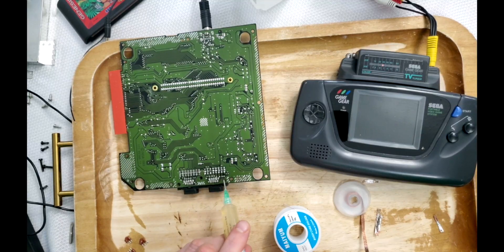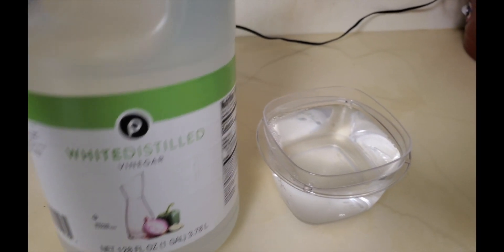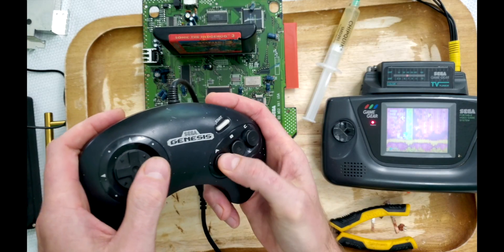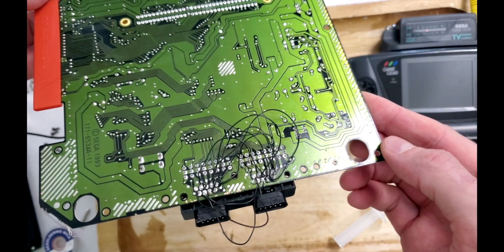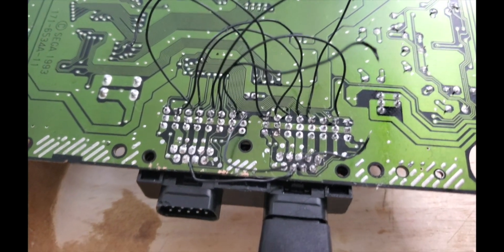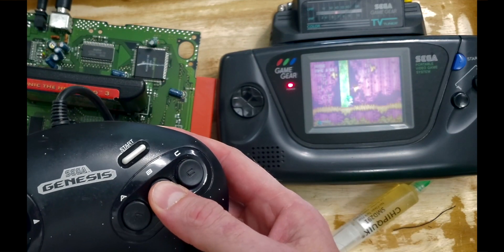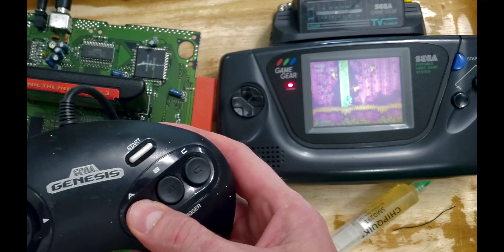After going through every single MOSFET and proving they were all good, it was time to get drastic. I had already tested this controller port for continuity, but it wouldn't hurt to refurbish it in the process. In a bit of desperation, I forced Player 2's inputs onto Player 1's to see if it would reveal a clue to what was happening. I couldn't believe it — I could control both players independently by pressing their only good working buttons. For a minute there, I was playing two-player Sonic solo.